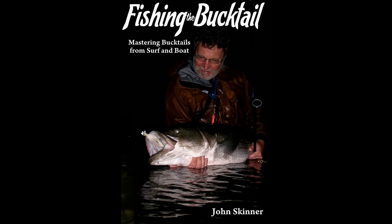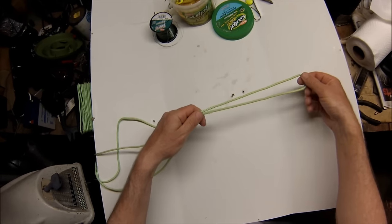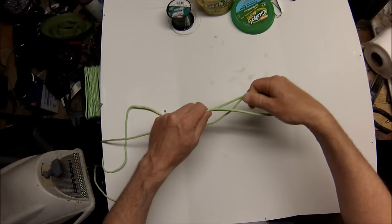I'm John Skinner, and this supports Chapter 11 in my book, Fishing the Bucktail. The book covers bucktailing for a variety of species from surf, kayak, and boat. This is how I tie a rig for light tackle fluke bucktailing.